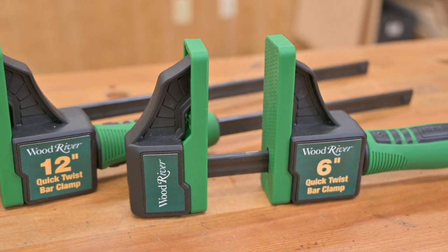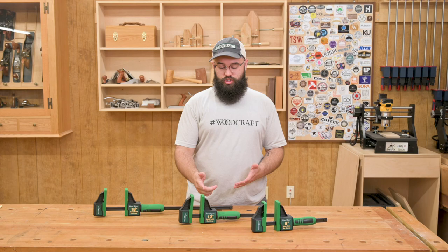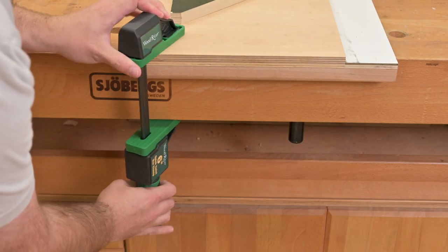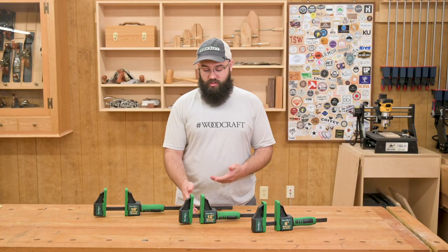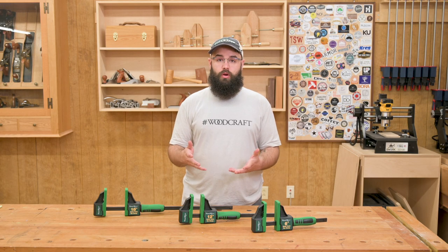They're most closely related to F-style clamps with a couple minor differences. The handle has been moved from the end of the jaw to the bar, allowing these clamps to be used in situations where a regular F-style clamp wouldn't fit. They have large jaw faces that provide more surface area, similar to parallel clamps, and the soft jaw pads are super gentle on your workpiece.